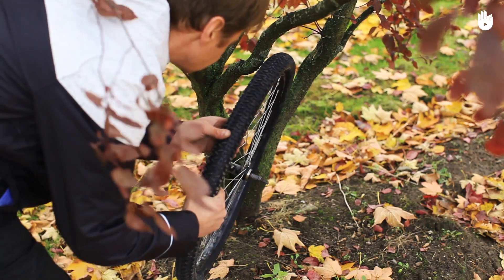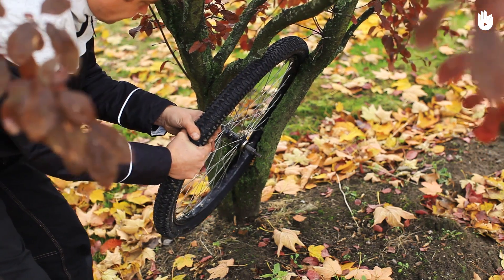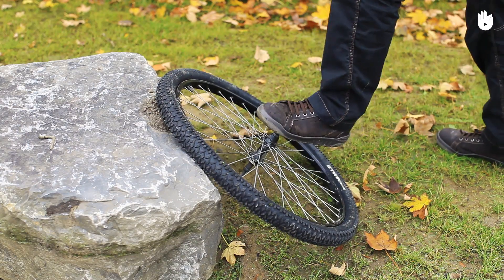Find a suitable lever to bend the rim in the opposite direction. This could be by wedging the wheel between two trees, or use a rock and your body weight to bend the wheel back in the opposite direction.